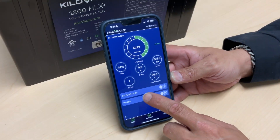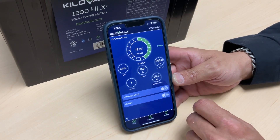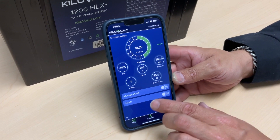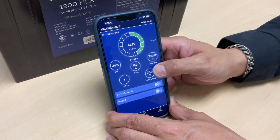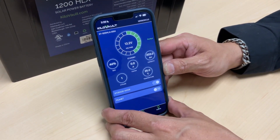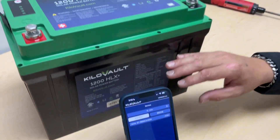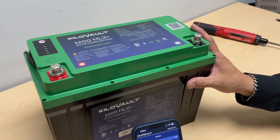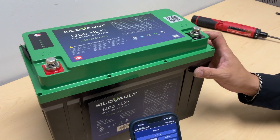Another feature is storage mode. This is only available with our latest firmware update, and it's one feature you may want to take advantage of if you are letting these batteries sit for longer than three months. You can select storage mode, and what it does is shut down the BMS of the battery so there's no drain. The battery is then safe to leave stored for four to six months before you need to either cycle it once or give it a light charge.